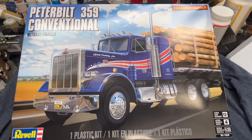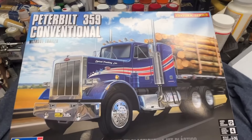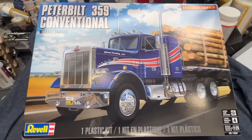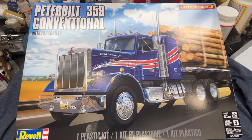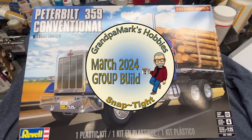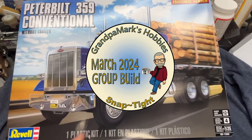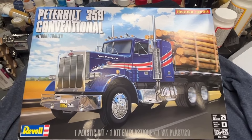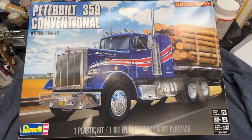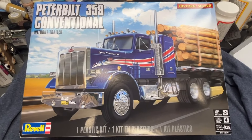Hi everyone. Welcome back to Grandpa Mark's Hobbies and an unboxing of Revell's Peterbilt 359 conventional. This doesn't have a trailer. It says it's a skill level four, but I've also been told in the trucking world this is considered a snap-type kit. I'm going to be doing this for our March 2024 group build on Facebook, where we're all doing snap builds. I'm going to try my luck at a truck — I haven't done a semi since probably 1976, '77.